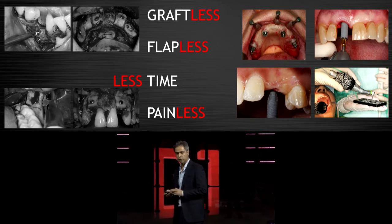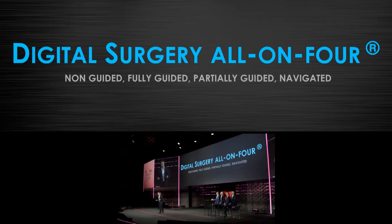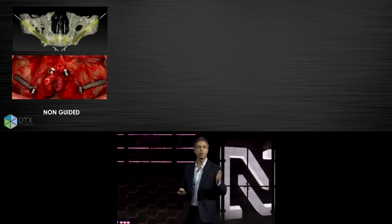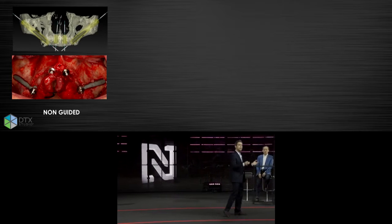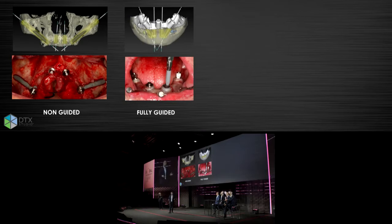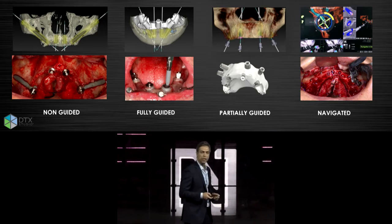When we talk about total edentulous cases and specifically the all-on-four, we can use digital in four ways today. The first way is non-guided, meaning we use DTX Studio Implant as a diagnosis tool — we pre-plan and pre-visualize the patient's anatomy in the software before going freehand. We can also go with a fully guided approach, which we have been using for almost 15 years since 2005, a partially guided workflow, or most recently a navigated approach.